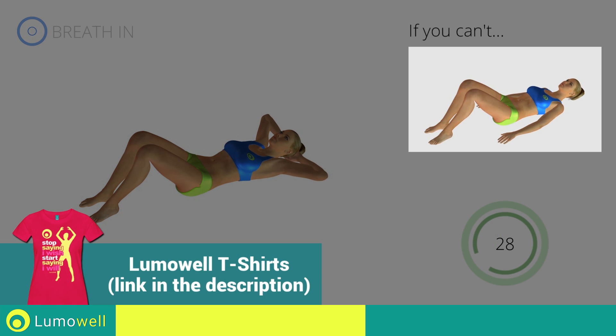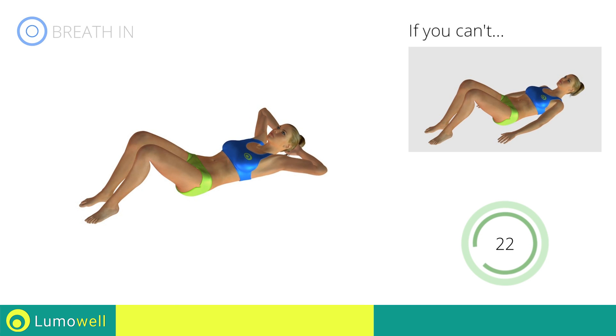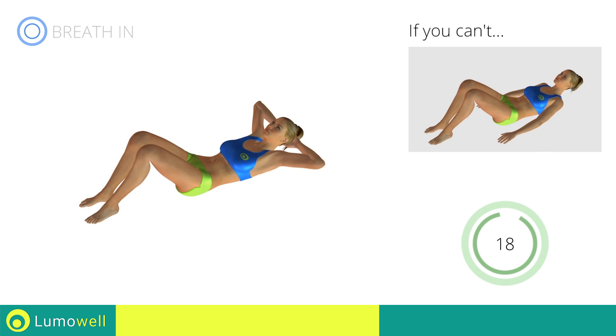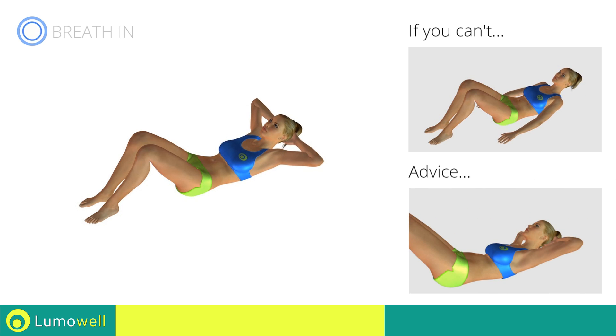If you can't, outstretch your arms along the body and place the palms of your hands on the floor. Do not strain your neck when you lift your shoulders — you can help by staring at a fixed point on the ceiling during the movement.